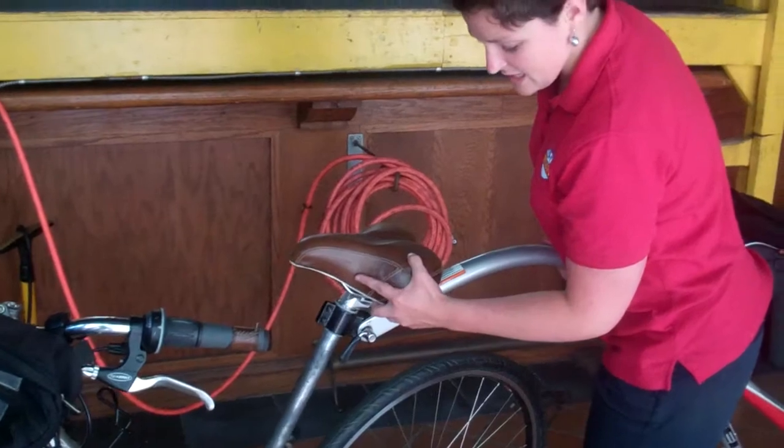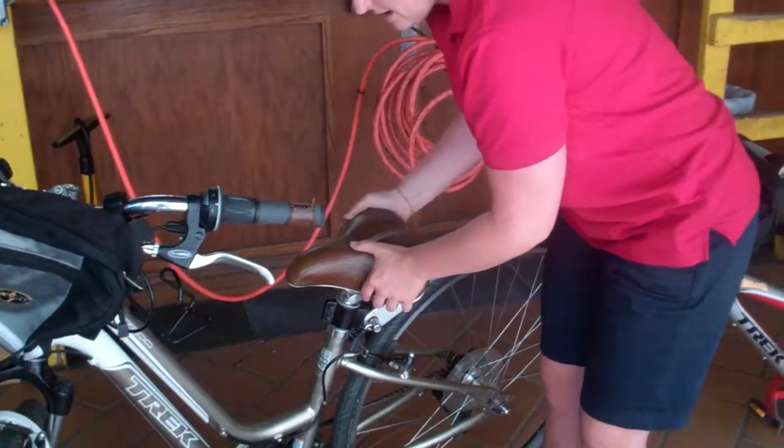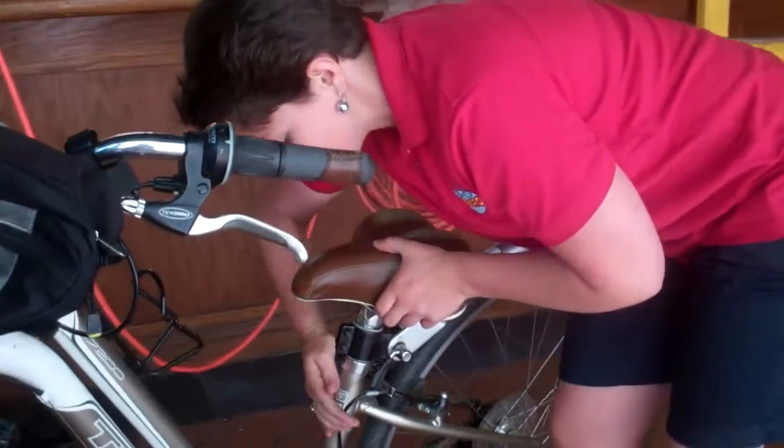We'll put the seat right in here and lower it down in here. Then we'll close the quick release so that it's nice and tight.